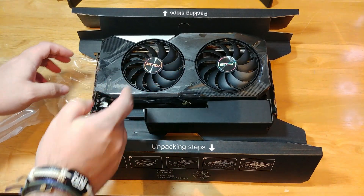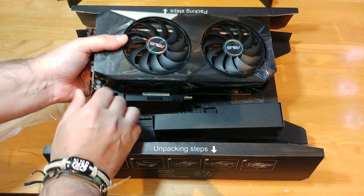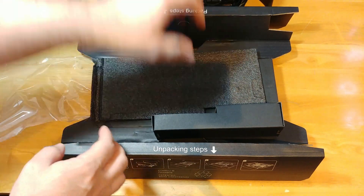I say my way is way better than ASUS's way. So here we have the card itself — let's put it to the side. Do we have anything else?